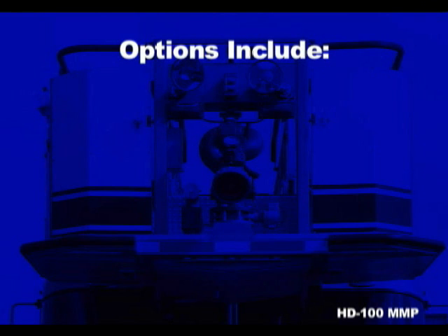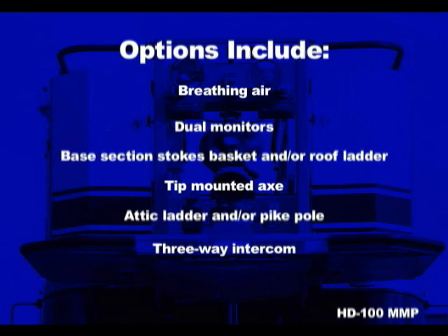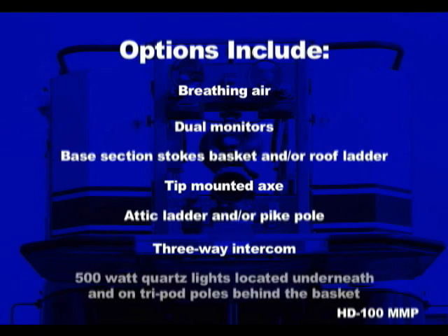Popular options on the Ferreira HD aerial platforms include breathing air, dual monitors, base section stokes basket and/or roof ladder, tip mounted axe, attic ladder and/or pike pole, three-way intercom, and 500-watt quartz lights located underneath and on tripod poles behind the basket.